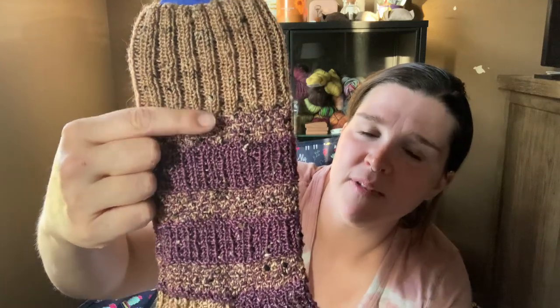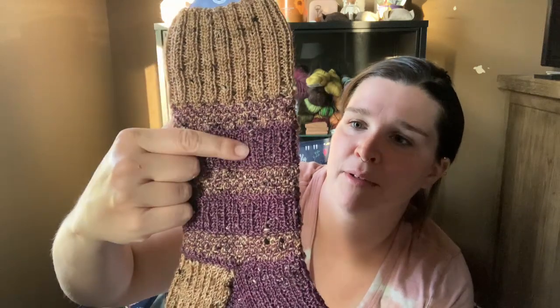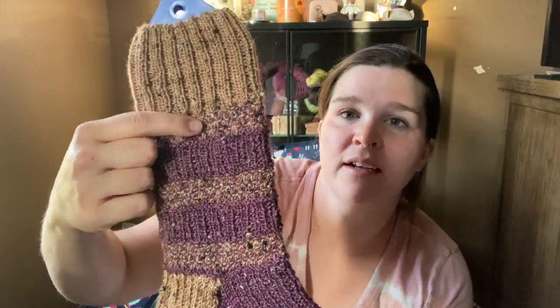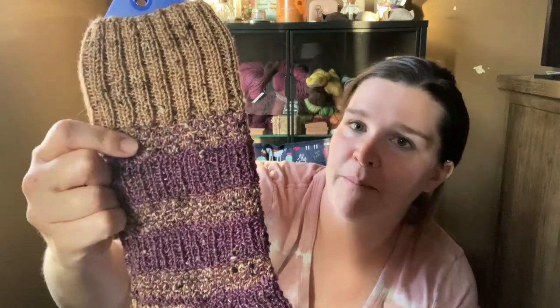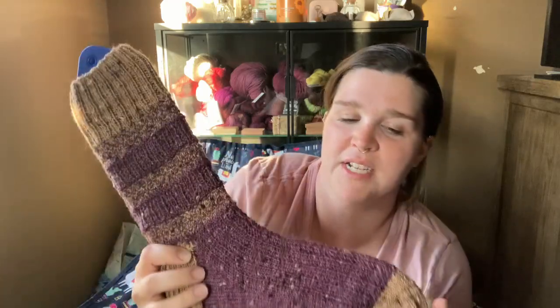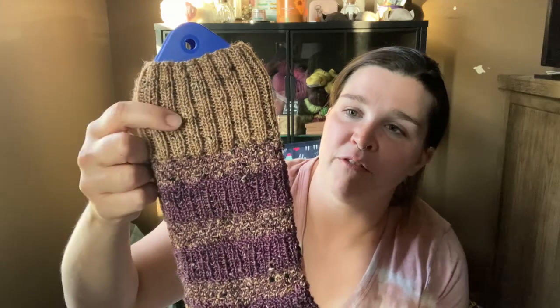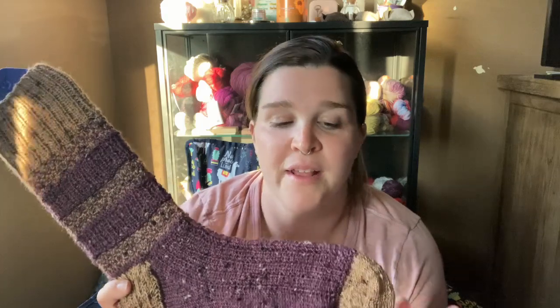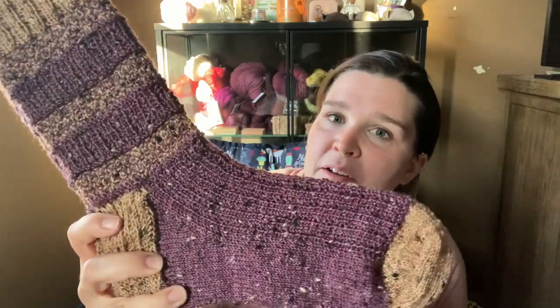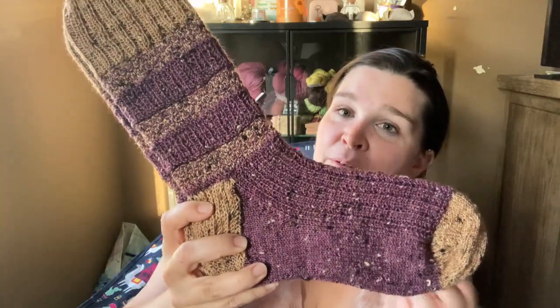There's like a stretchier ribbed pattern, and then there's a tweed pattern — they're just really pretty and I love these colors together. Originally I bought the purple for myself, and then I bought the brown for my husband to make a pair of socks for him, but then I saw this pattern in the book and thought the purple and the brown would be beautiful together. So I kept them both for this pair. Beautiful, lovely socks.